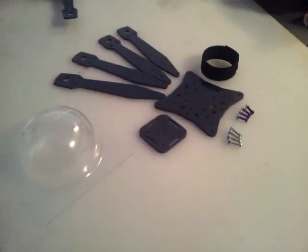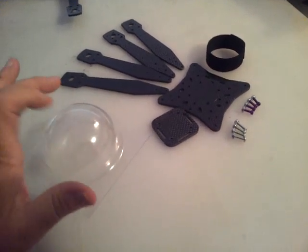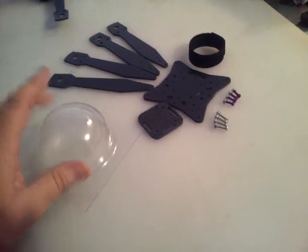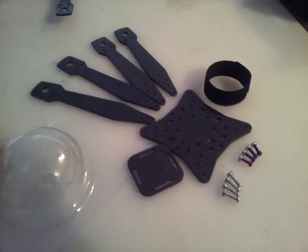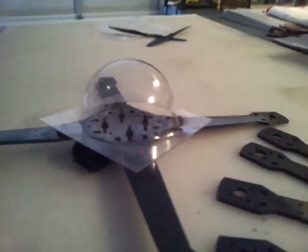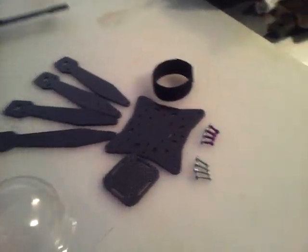This frame is going to sell for $90 shipped, and you get the dome too. This is strong — it's like what pop bottles are made of. Really strong. And it's going to look just like this when you're done. The dome is three inches around by two inches high.